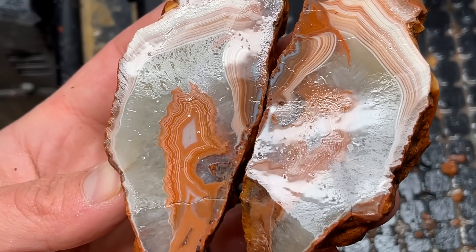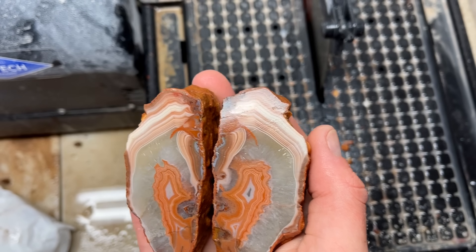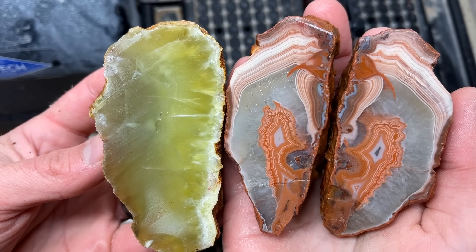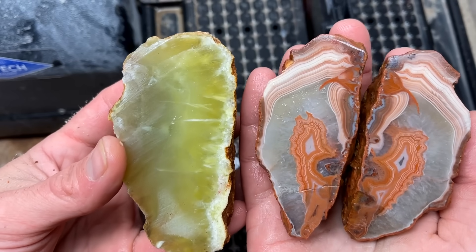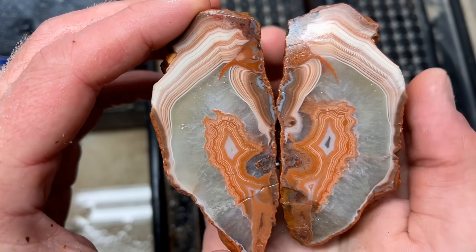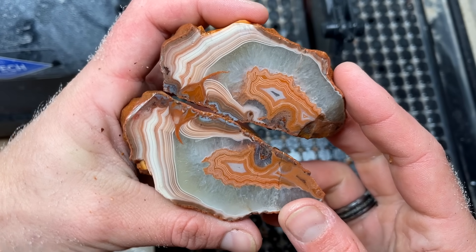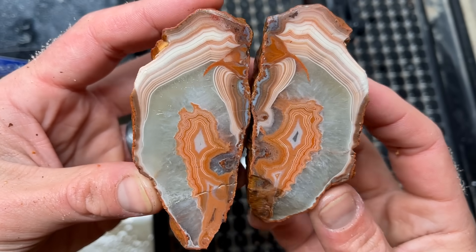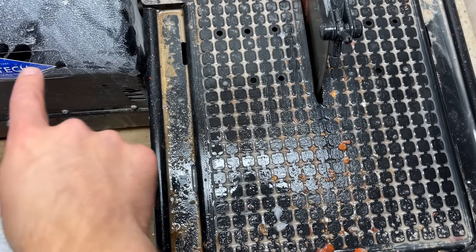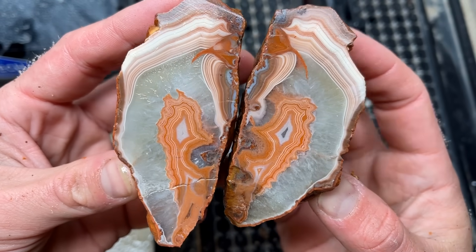My favorite cuts of the day: this last wave hill agate for sure, and that beautiful, amazing prehnite. Dan, my man — thank you so much for sending all of these beauties over to us, what a treat! I hope you all enjoy this — if you did, make sure you leave a thumbs up. It was so much fun. Thank you all so much for joining me on this lapidary adventure. The saw I was using, if you're interested, is a Hi-Tech diamond trim saw with a thin center blade — all the details are linked below. Have a great day, bye!